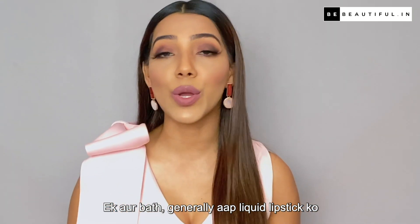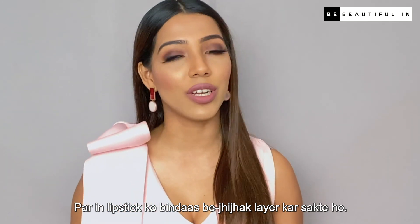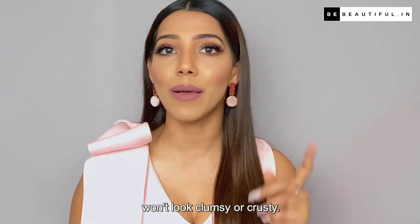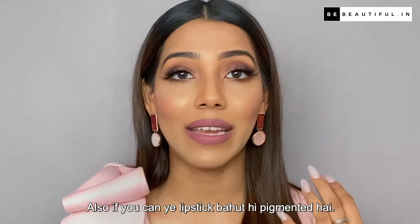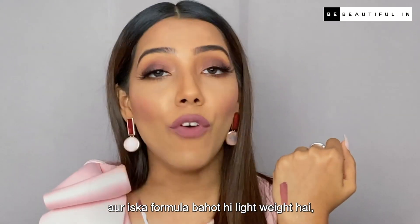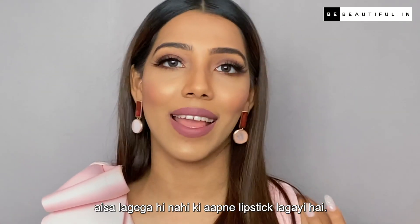Generally, you can't layer your liquid lipstick, but you can layer them without it looking clumpy. They are quite buildable and won't look clumsy and crusty. Also, this lipstick is very pigmented — one swipe is all you need. And this formula is very lightweight; it will not look like you have put on too much lipstick.